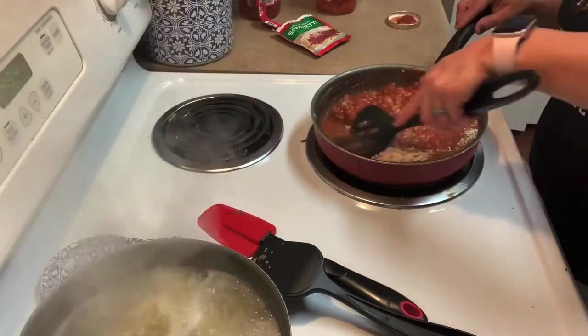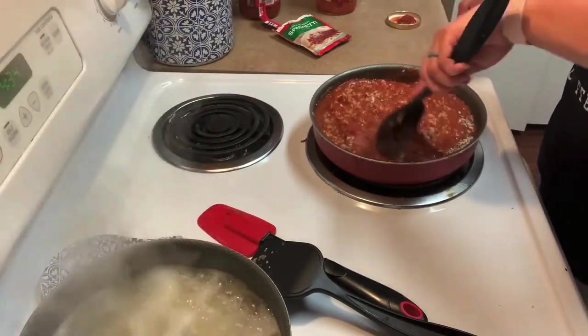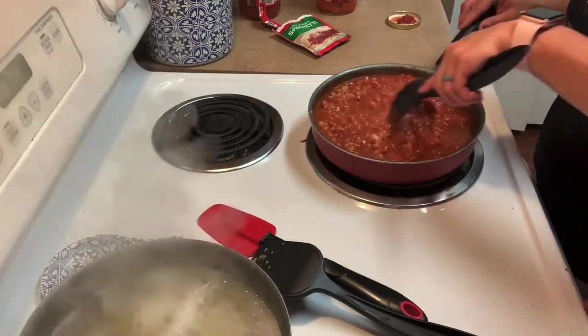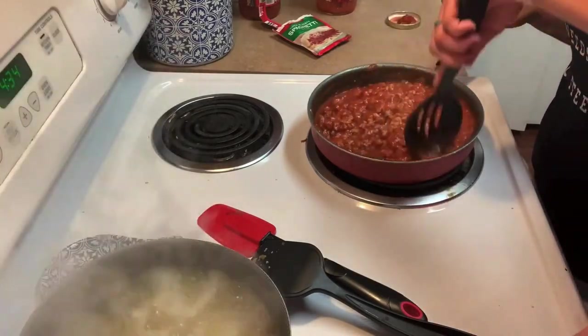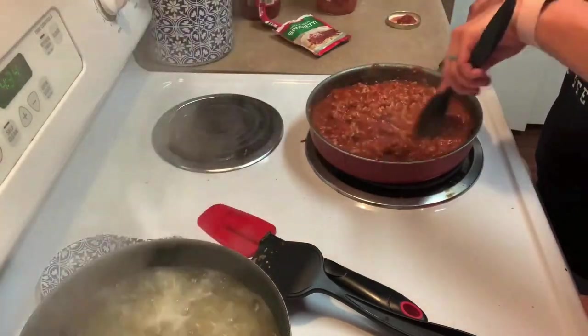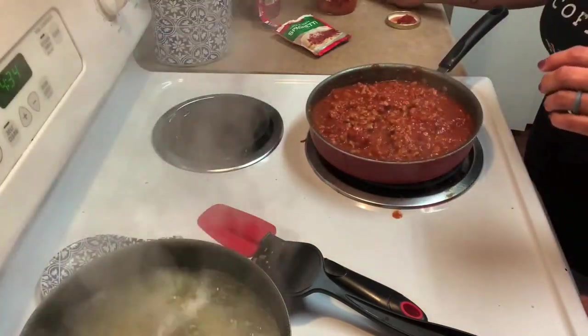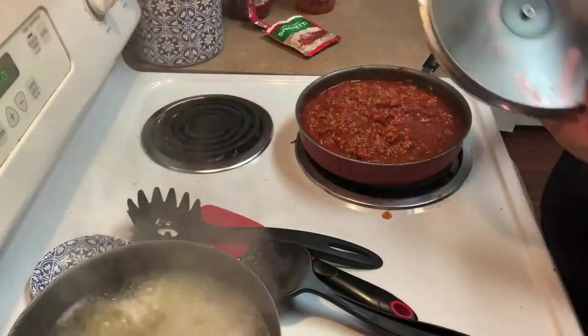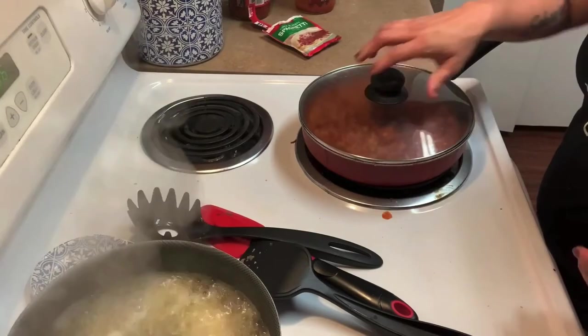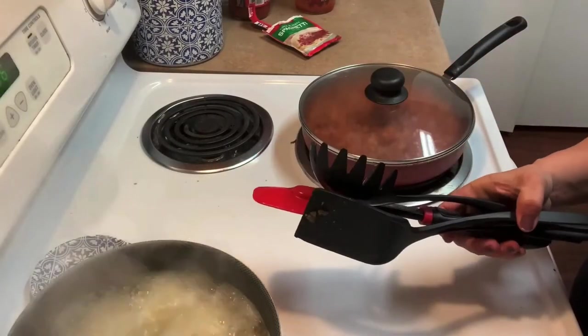I want to say thank you so much for watching this video. If you're new here, thank you for being here — don't forget to subscribe, and if you like this video give it a thumbs up. I'm going to put the lid on and let it simmer while I clean up my mess.